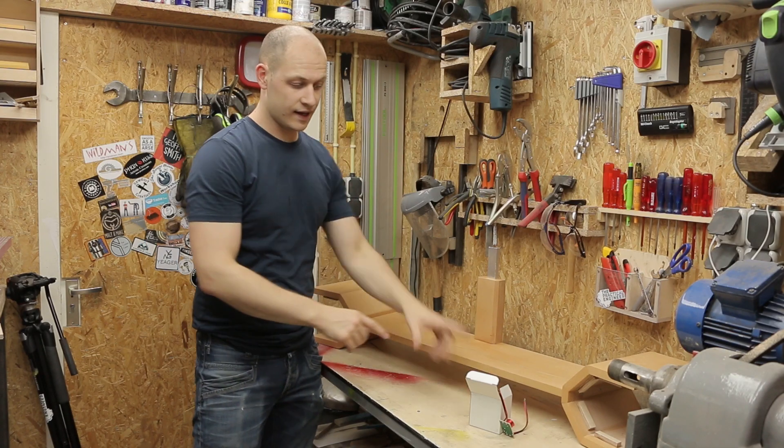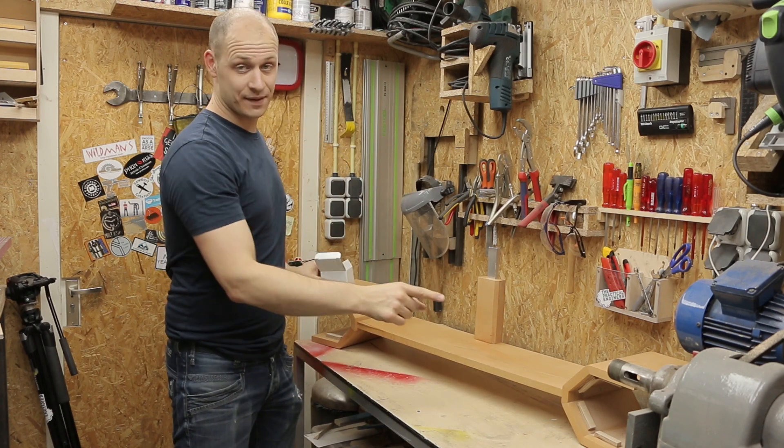The finish is dry and my speakers finally arrived, so that means I can build the speakers.